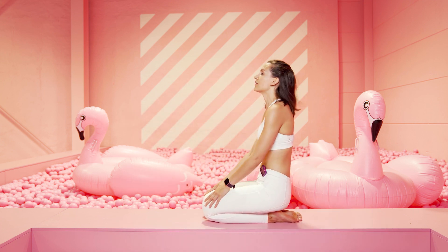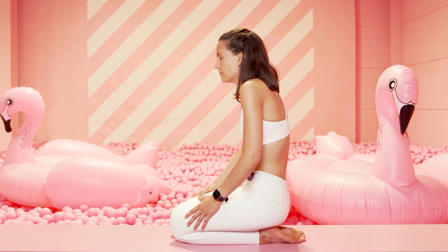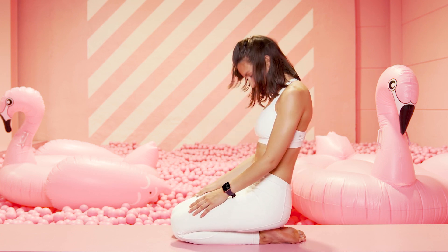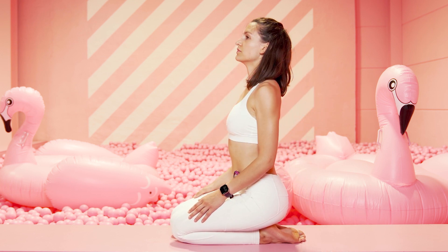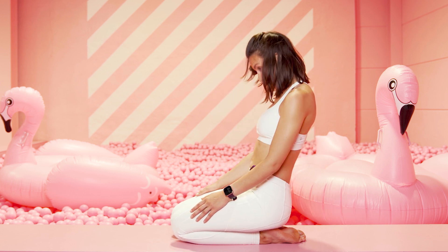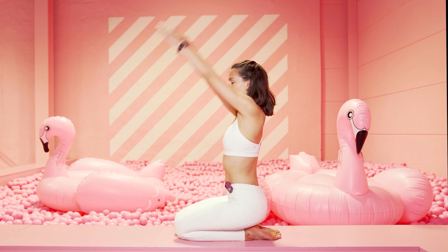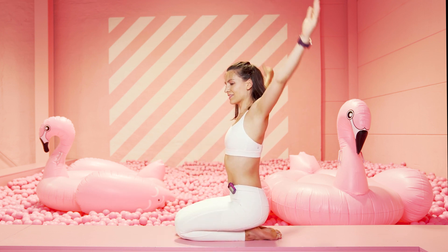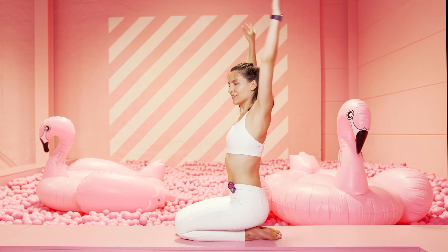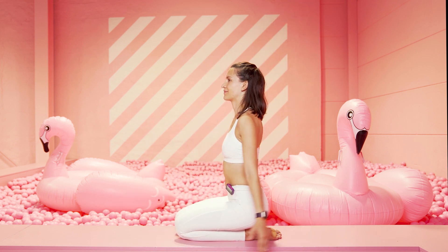Richte dich auf und ausatmen, mach dich rund. Mach dich rund und dann drücke die Brust raus. Nimm immer wieder deinen Kopf mit, zieh dein Kinn zum Brustkorb und dann bleibe aufrecht sitzen und kreise die Arme nach hinten weg. Fingerspitzen Richtung Decke und dann wieder tief. Zieh deinen Bauchnabel zur Wirbelsäule, um die Spannung zu halten und nicht ins Hohlkreuz zu fallen.